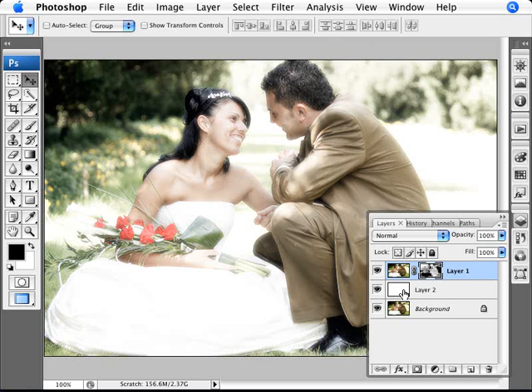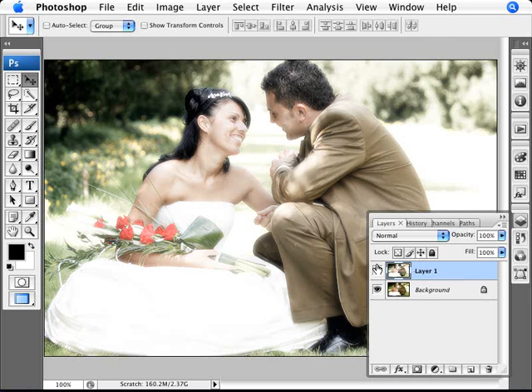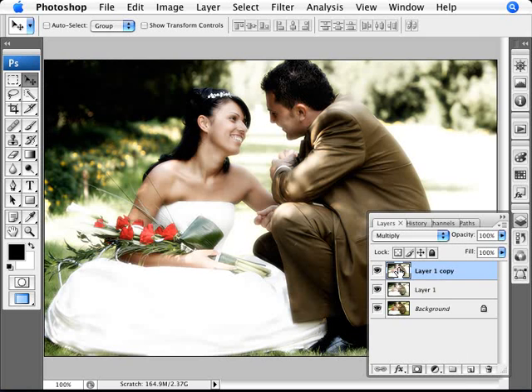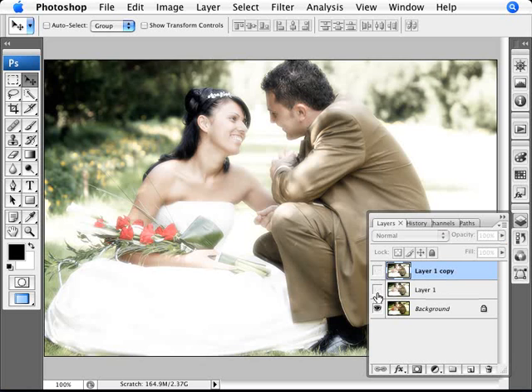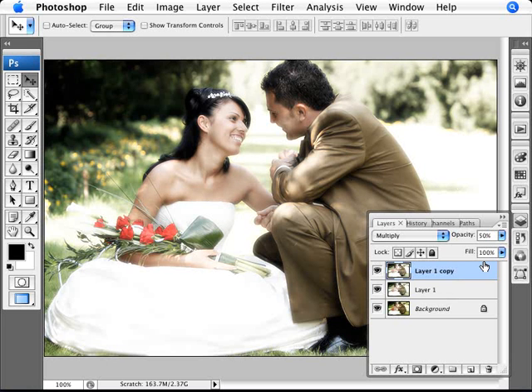Now we want to merge the two layers together. Select both layers and merge them. Then duplicate this merged layer with Ctrl+J to punch up the colors a bit since they're faded. Set the blend mode to Multiply to bring things back, but this can be too aggressive — we lose hair detail — so pull the opacity down to around 60%, somewhere between 50–70%.